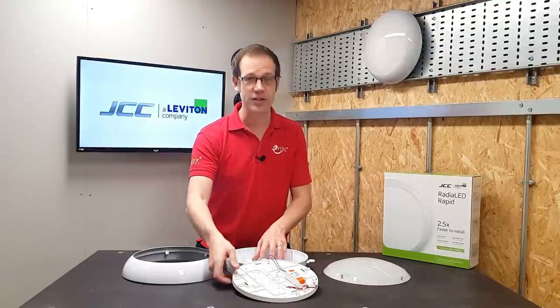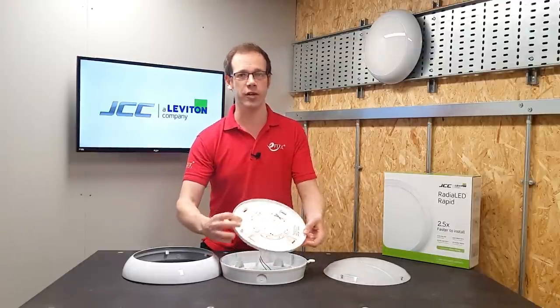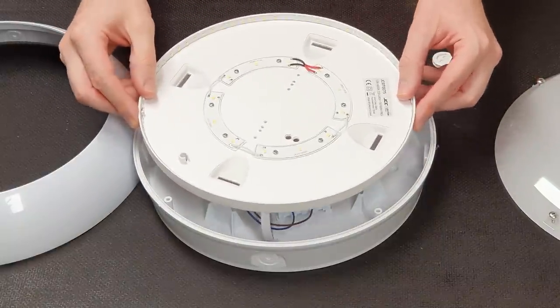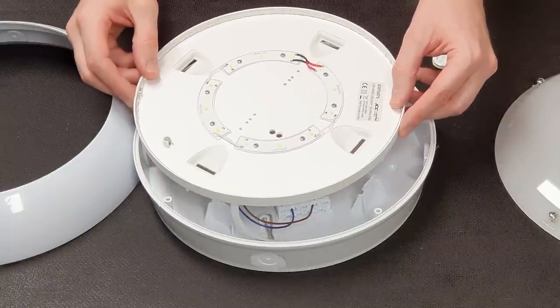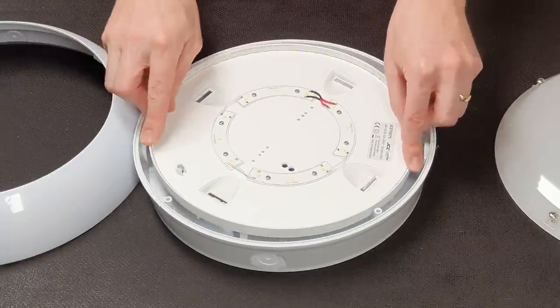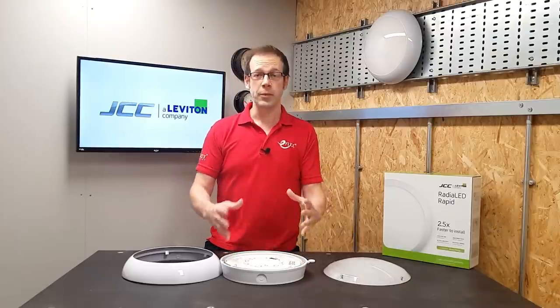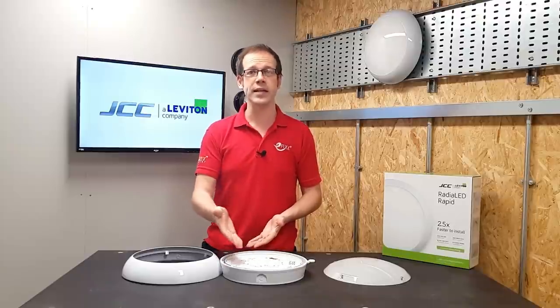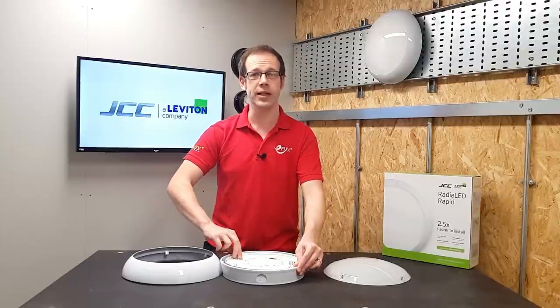Once the connections are made, it's just a matter of using JCC's tried and trusted clip-in approach to securing the lighting tray. None of that messing about trying to get three or four screw heads to line up in keyed slots and then twisting and hoping that the tray sits under all the screws. All you've got to do is just press it in and you're done. This lack of a twisting motion also ensures that the wiring below the tray doesn't get disturbed during installation. And for any return work or maintenance down the line, it's just a matter of pressing the clips to release.